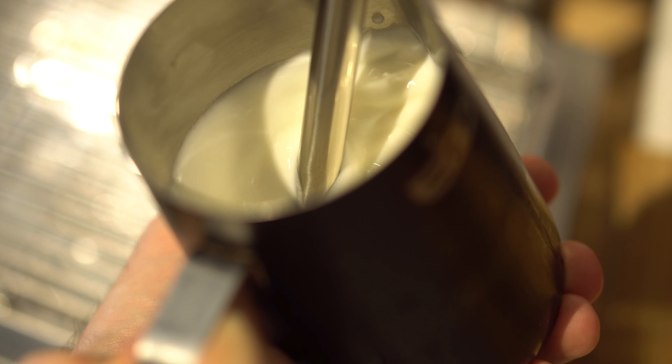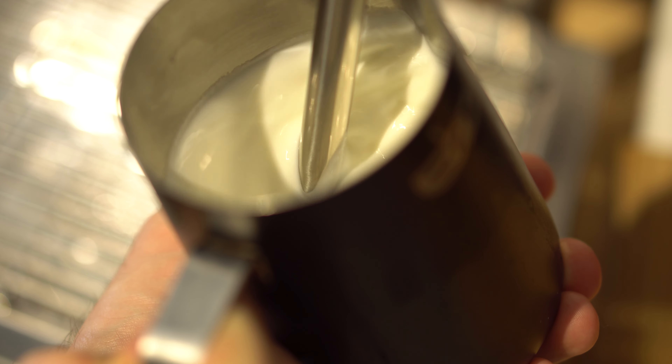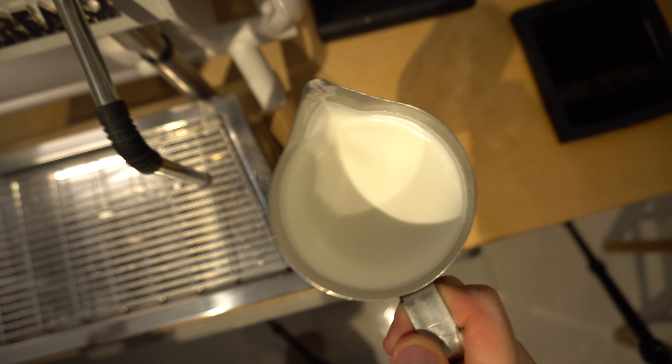Once you feel like you've injected enough air, slowly raise the jug back to the starting position, maintaining the same angle and point of contact with the spout and the steam wand. That vortex motion is then going to keep breaking down those bubbles from large pockets of air into tiny microfoam, and that's going to help create a really delicious texture and a more stable foam for your latte art.